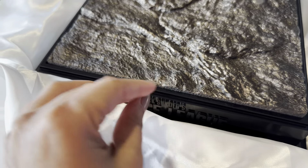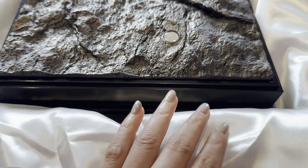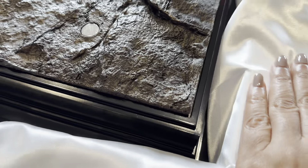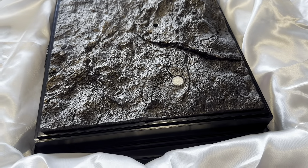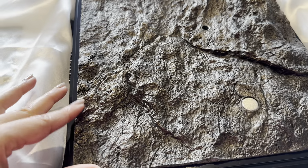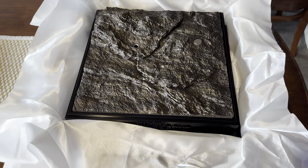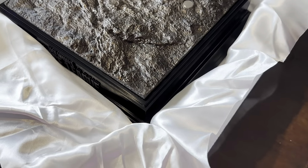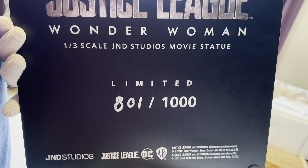Wow, this is top quality — you can tell just by looking at the paint job. This is amazing. JND Studios does the most amazing statues and they're quite expensive. This is just brilliant — a simple base but bigger, like the museum-type bases. That's what they're going for — all their bases are similar.